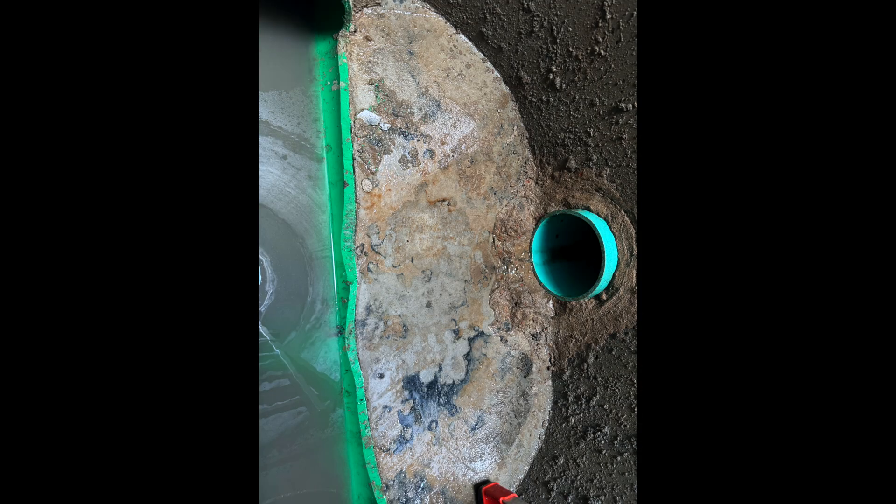Here we're looking at the same manhole, except you're looking at the source of the wastewater from the right. These are smaller two-inch pipes that are dumping waste into the middle of the manhole. This is a view of the bottom-most pipe that is dumping into the flow of the existing pipe.